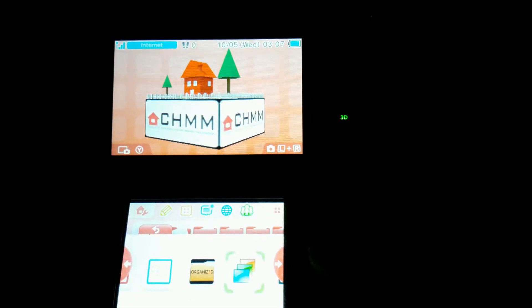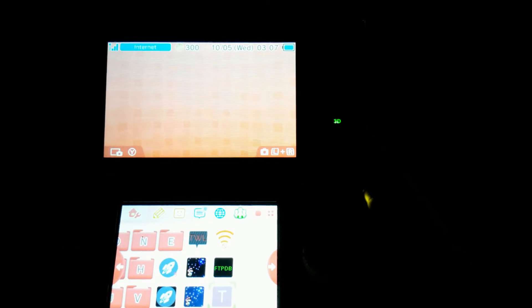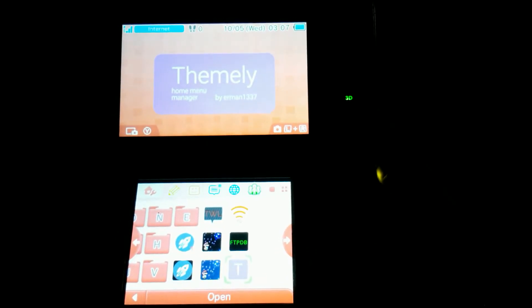Hello people, GeninPolicemata here. Today I'll be showing you a theme manager alternative to CHMM, since that one has been discontinued. Its name is Themely.